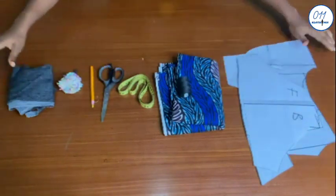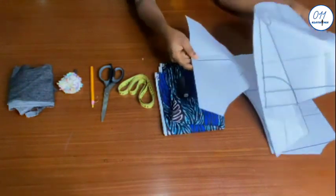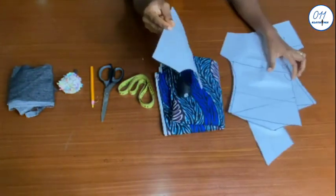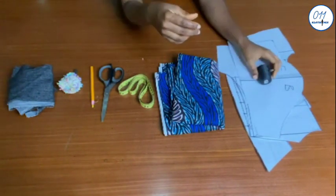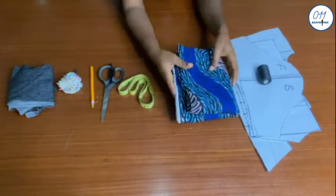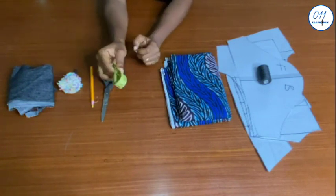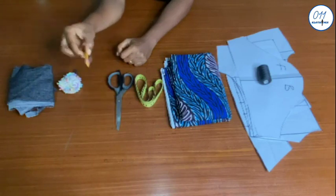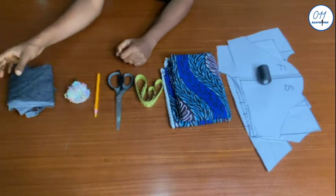I'll be working with the following items: the bolero jacket pattern pieces which I drafted in a previous tutorial — the link will be above and in the description box below — a matching thread, about two yards of African print fabric, a tape measure, a pair of scissors, fabric marker, pins, and some interfacing.